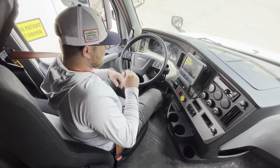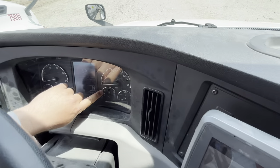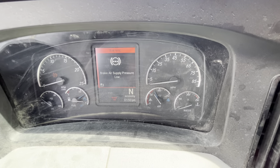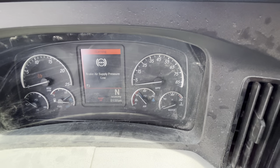Next test: I'm going to pump the brakes down. What I'm looking for is at or before 60 PSI, my warning light and buzzers should come on. Warning light and buzzers came on at or before 60 PSI, so that was a good test.